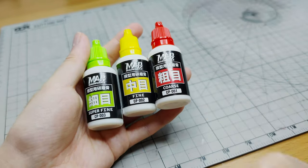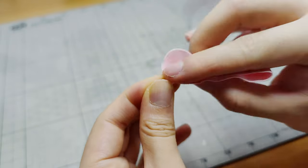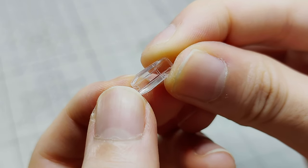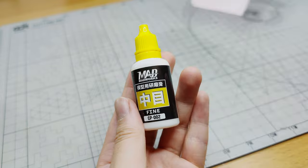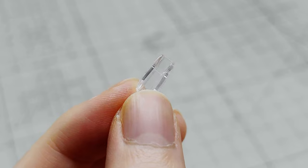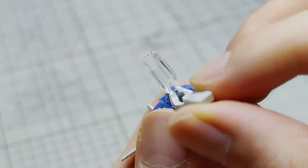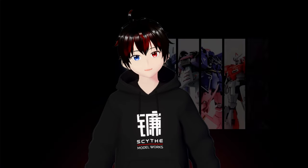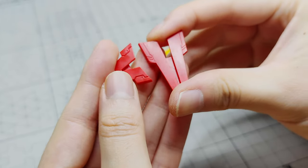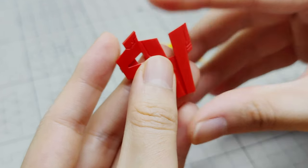To use it, start with the coarse bottle. Apply some compound onto the cloths with the same bottle color and rub it onto the gunpla piece. You should notice the surface becoming smoother. Repeat the process with the fine and superfine compounds. This will remove any nub marks and leave the piece with a shiny finish. You can also use this method to polish any non-clear pieces with a shiny reflective finish.